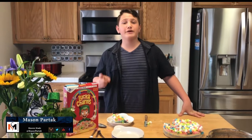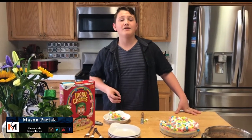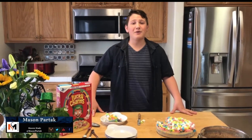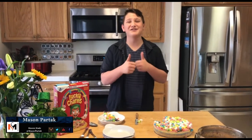Make sure to follow my Twitter, Instagram, and YouTube at masonpartak, and then follow my Facebook at masonmadeit. Also check out my website online. Thank you guys so much for watching, and I hope you guys have an easy good day.